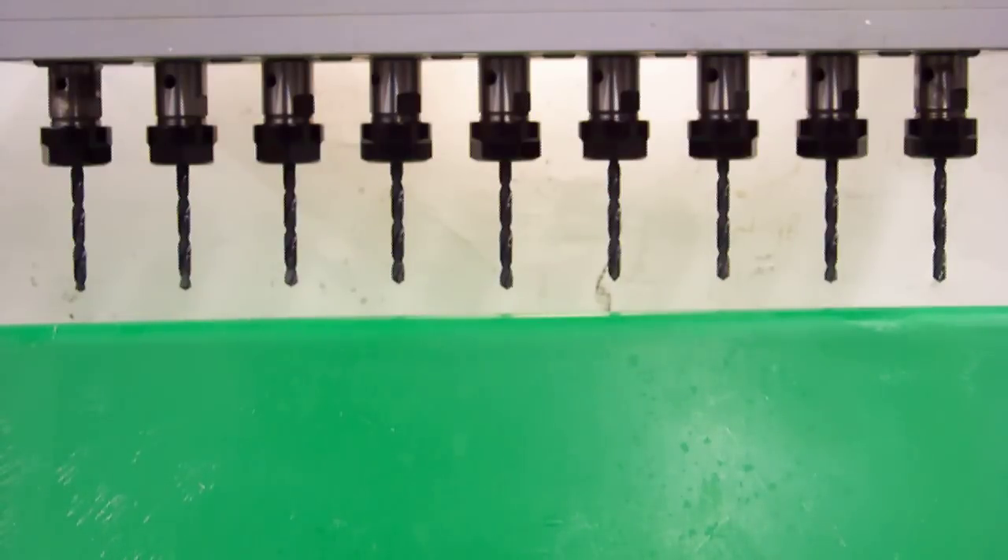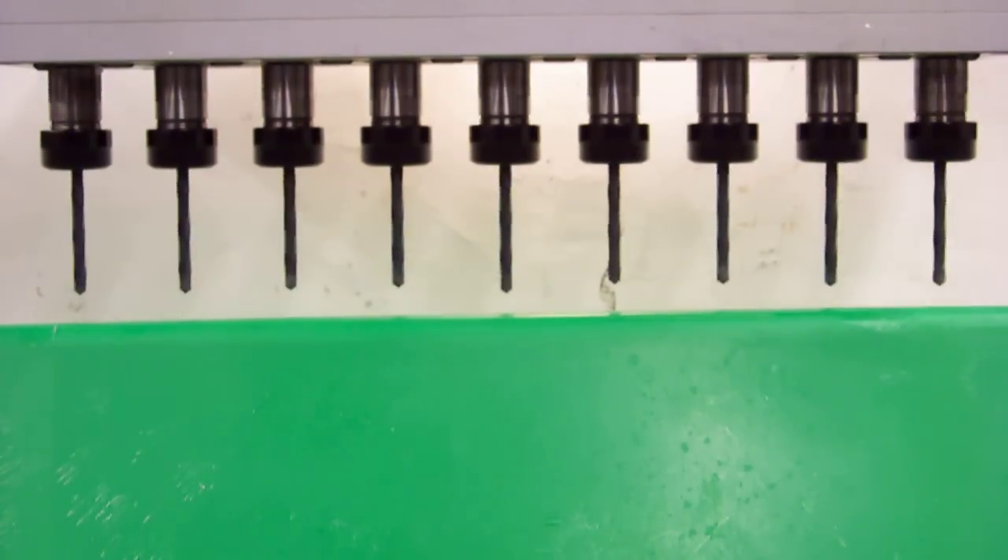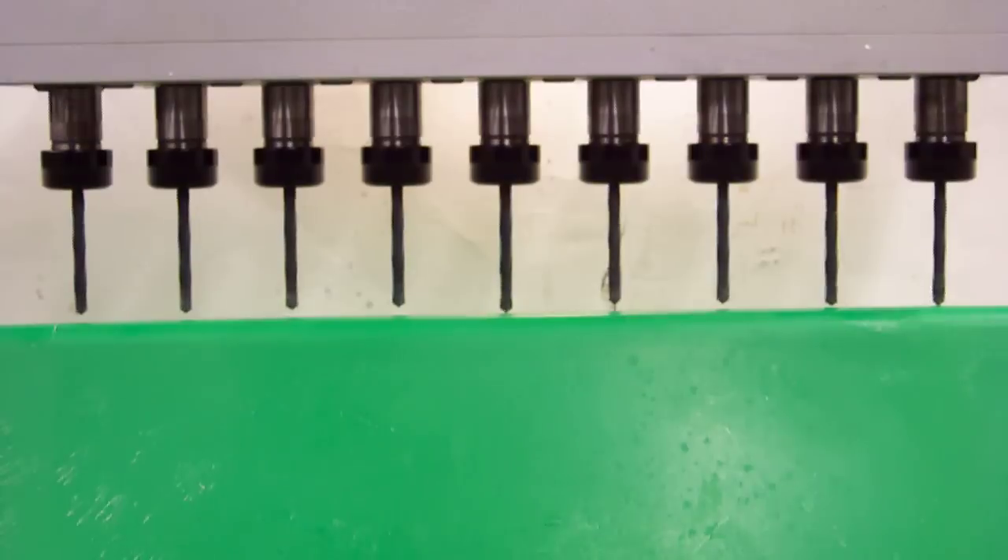Thank you for checking out AutoDrill videos. This video is to demonstrate what happens when you do not have enough horsepower on your drill press with a multiple spindle head. We're going to use a nine spindle head and a hard HDPE plastic. Watch what happens.